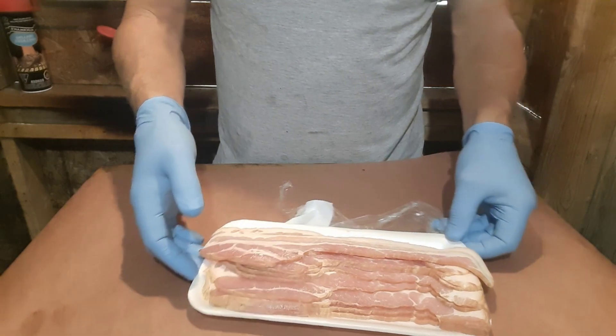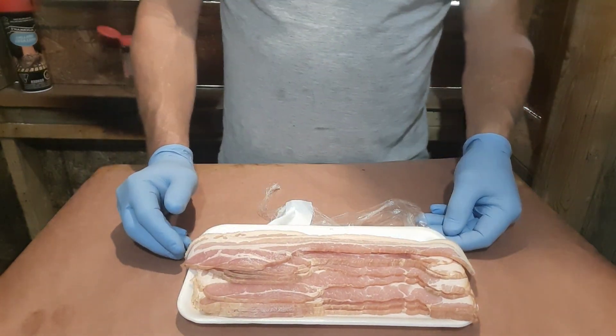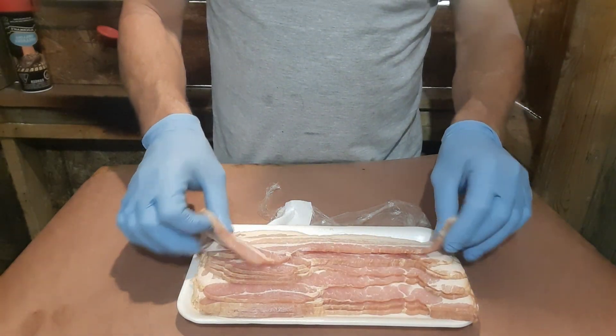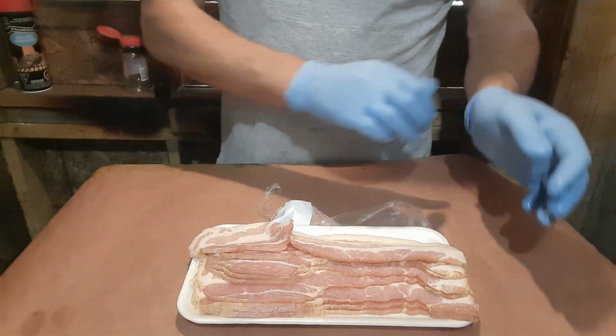We're going to cook this at 225°F, probably about an hour. At the half-hour mark I'm going to come out, flip it over, and we'll see how it looks then. We'll be getting back shortly.